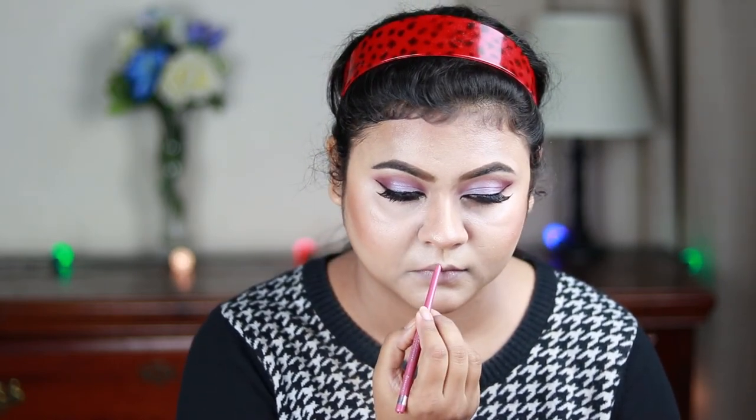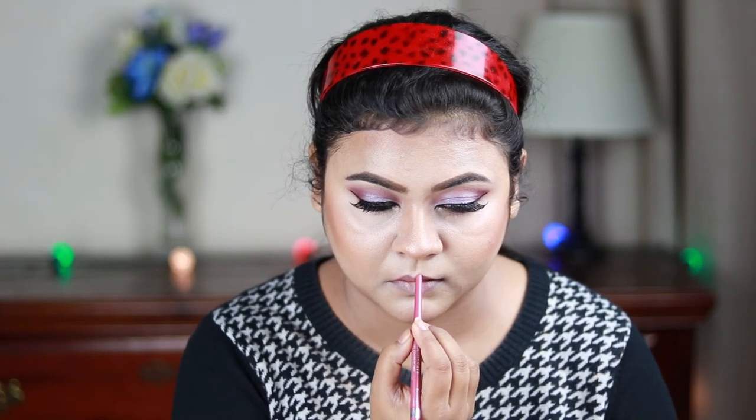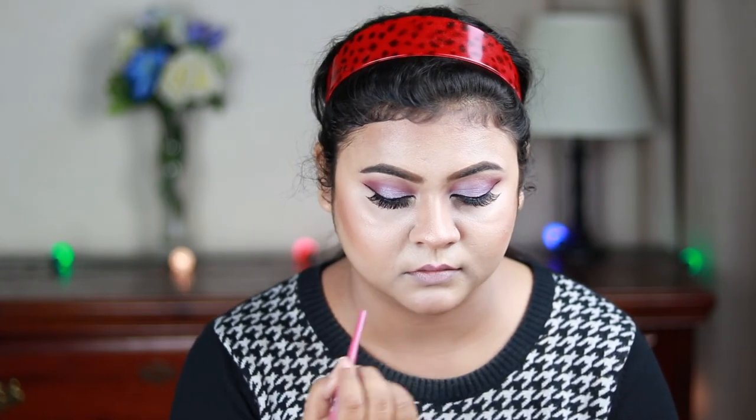For my lips I'm first lining them with the Rimmel London Lip Liner in shade Exaggerate. Then I'm applying Milani Amore Matte Lip Cream in shade Gorgeous — stunning color, you could wear this alone — but I'm topping it with Wet n Wild Catsuit Liquid Lipstick in shade Mocha. I love this combo, I truly love this combo.